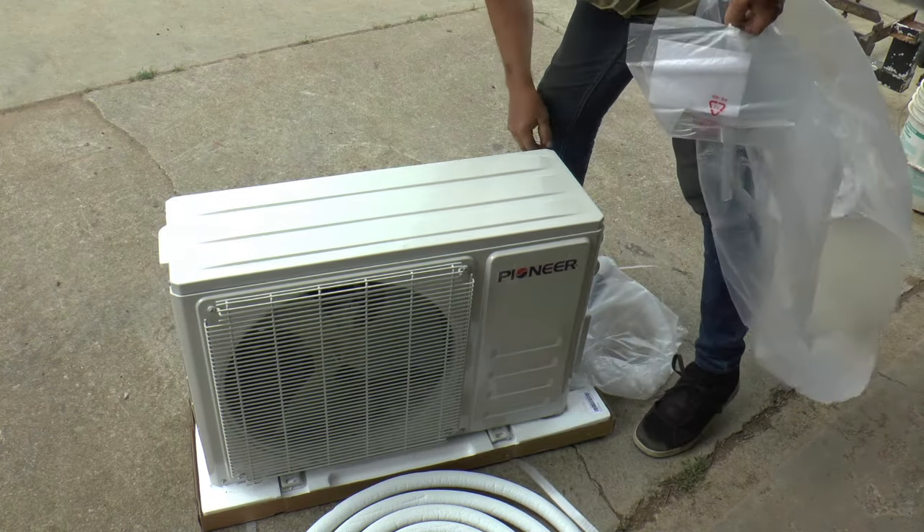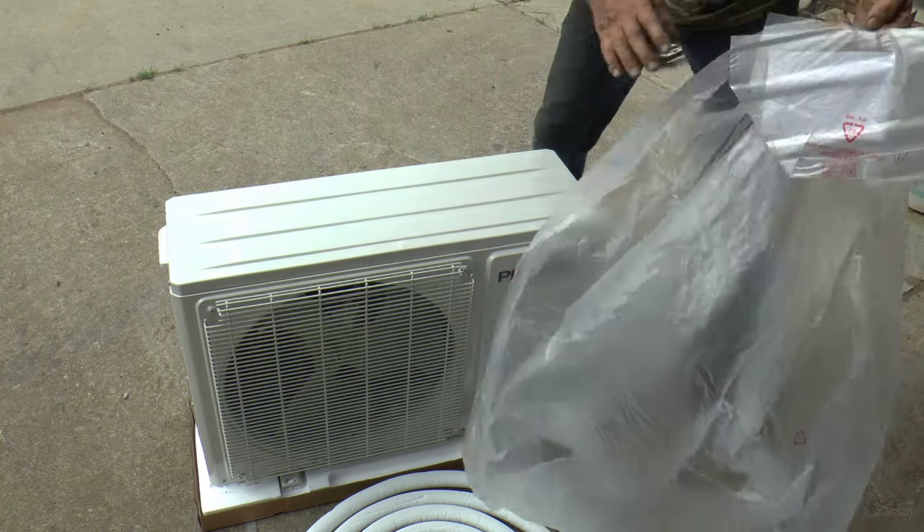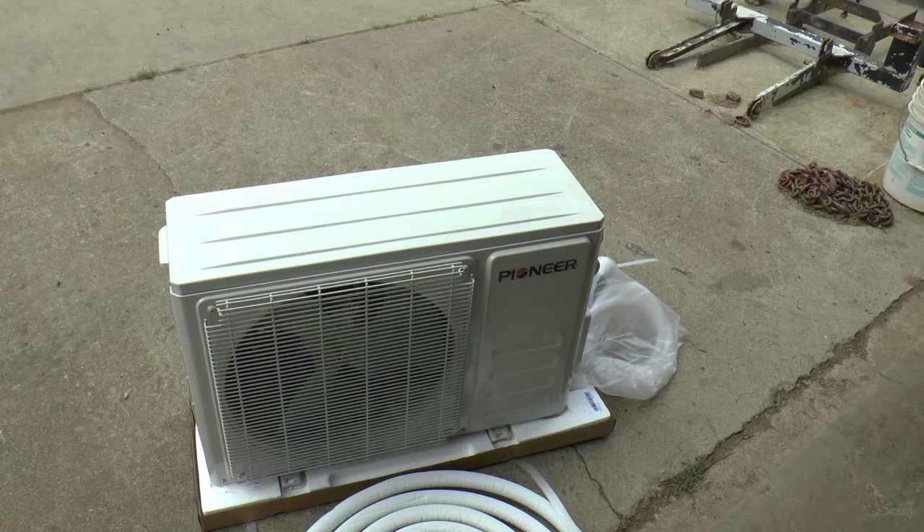We're looking in there and I don't see any oil. I'm guessing that was from the other one.